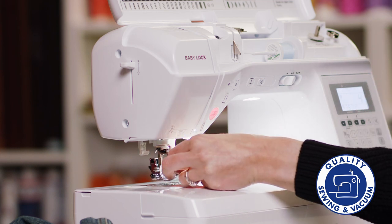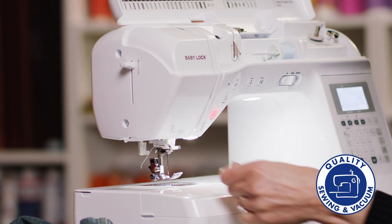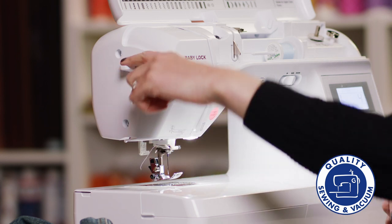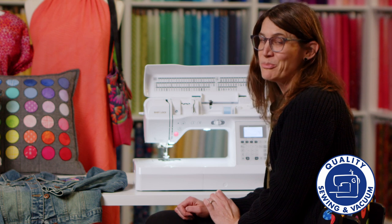I'm going to unthread this. I'll just lay my thread in right here, then push the button — and voila, my needle is threaded for me. No more squinting.